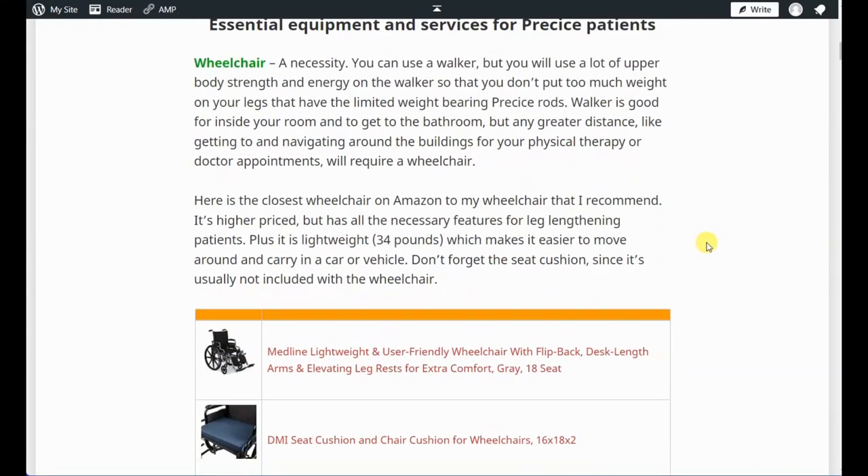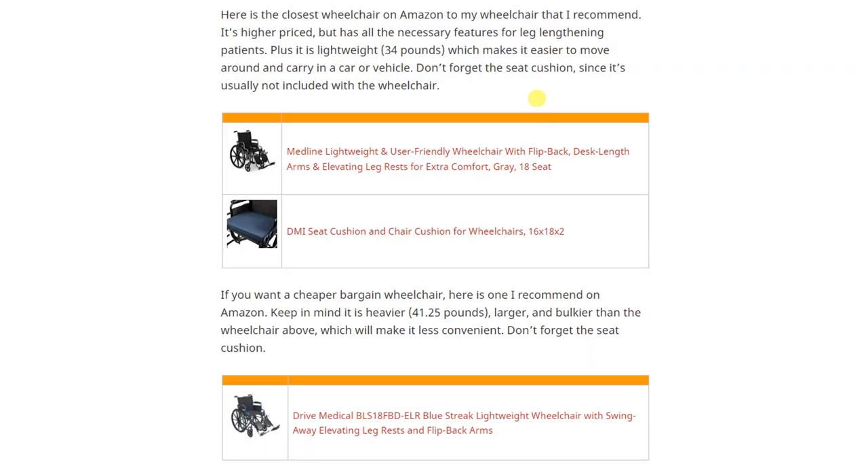The first item is the wheelchair. It's listed in green, so it's not necessary for full weight-bearing patients, but for a partial weight-bearing nail like the Precise it is definitely a necessity. I started with a lightweight wheelchair — it's a bit more expensive but weighs only 34 pounds, making it easier to move around and carry in a car. Also don't forget the seat cushion since it's usually not included. I also included a cheaper bargain wheelchair at 41.25 pounds — heavier and bulkier, but listed as an option if you want to save money.